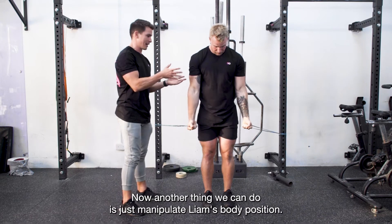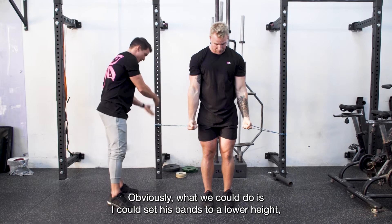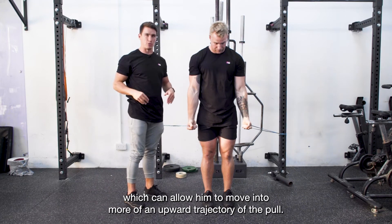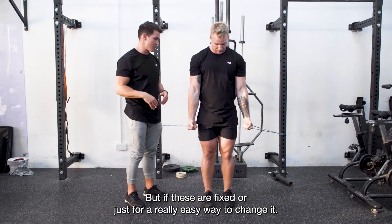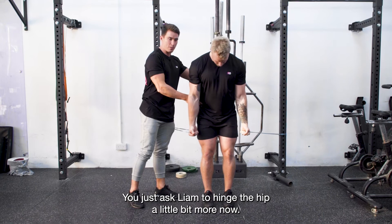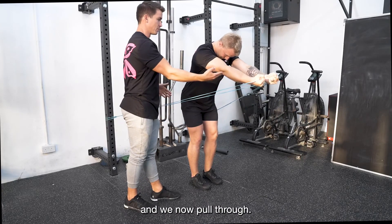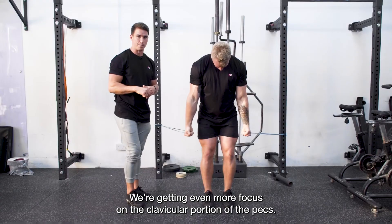Another thing we can do is manipulate Liam's body position. We could set the bands to a lower height to allow him to move into more of an upward trajectory, but if they're fixed, an easy way to change it is to just ask Liam to hinge at the hip a little bit more. Now, without changing the height of the band setup, as we pull through, we're getting even more focus on the clavicular portion of the pects.